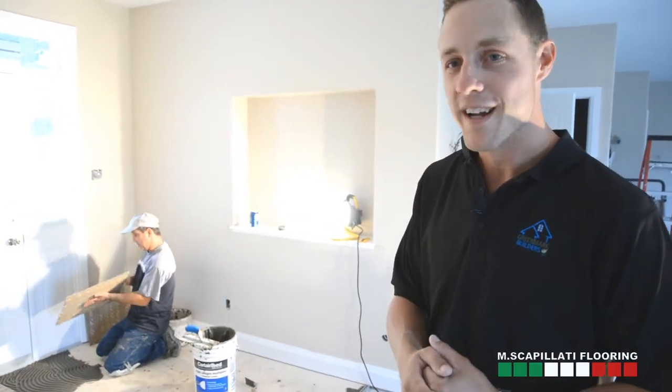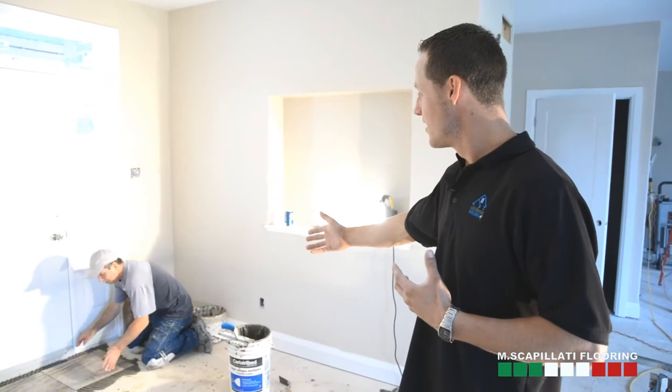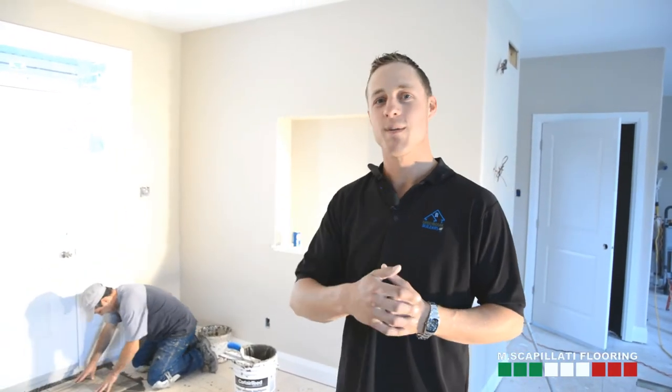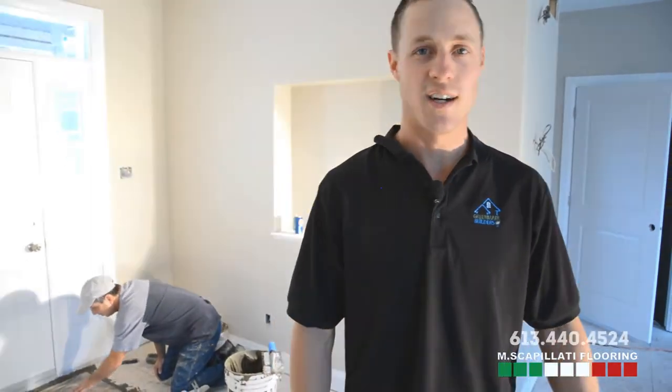The guys here at Scapolati Flooring — Jacques, how long you been? 29 years. Mariel's been 15 and Todd's been 12. These guys are the real deal. If you want tile done right the first time, give these guys a call.